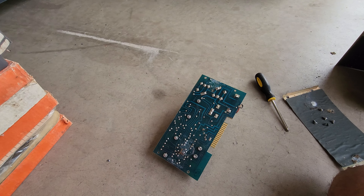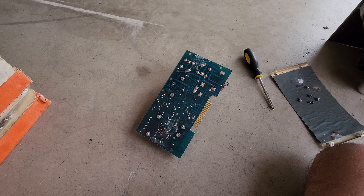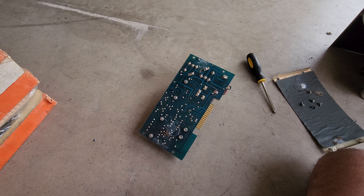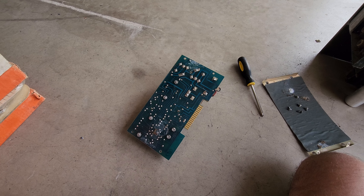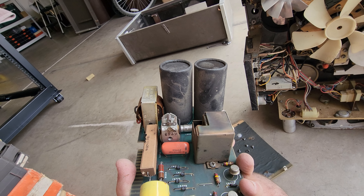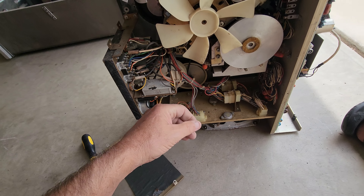Rebuilding the power supply will come in handy if I need it for the other machine that I've got coming, because I don't know what condition that one is in — though it's probably way better than this one. It's good to have a machine that you can pop out parts from and change out the bad components, then pop them into the best machine.